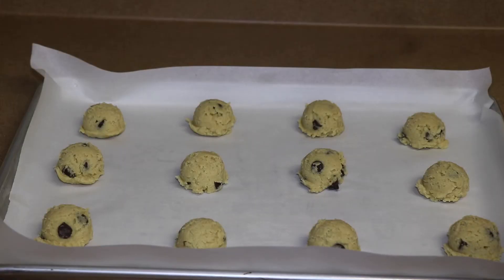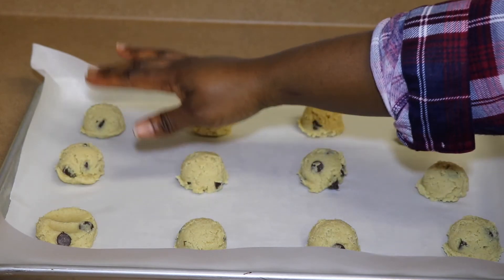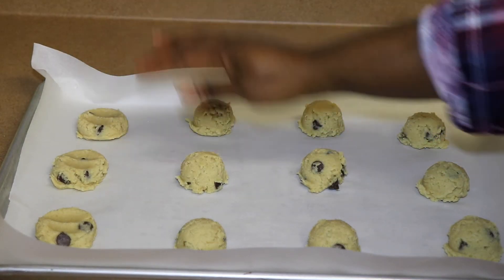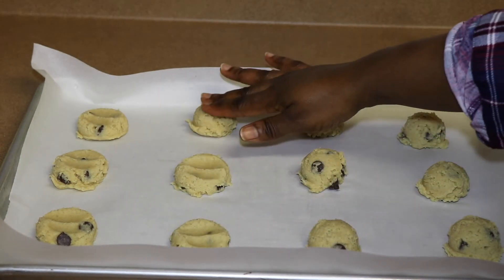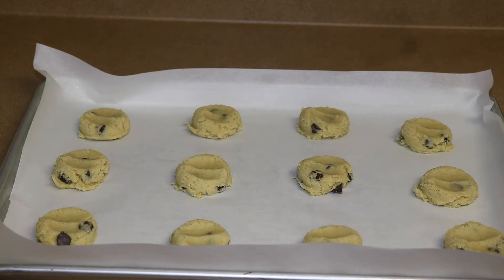Now that I'm done scooping about twelve cookie dough balls on here, what I do before I put them in the oven is just press lightly with my two fingers. Then bake them at 350 degrees Fahrenheit for about 12 to 15 minutes.